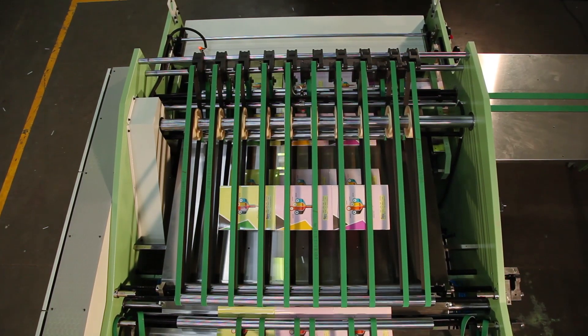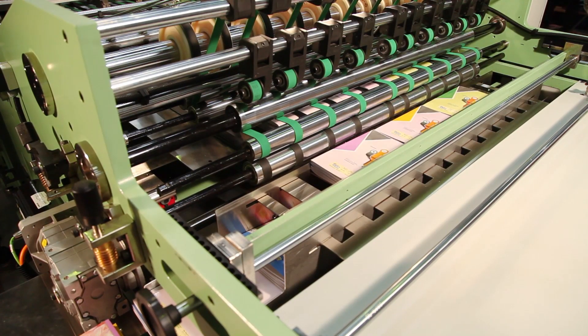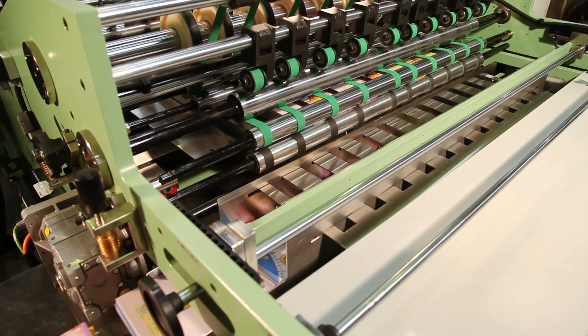The book delivery table features a book flipping arrangement and supports mixing of books with different design title covers.